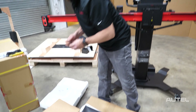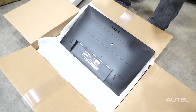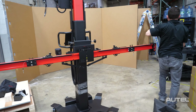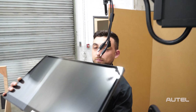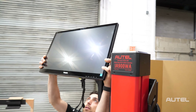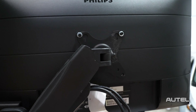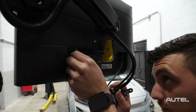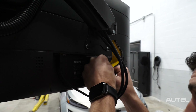Then we're going to use the other two bolts to secure it at the bottom. Take the monitor, go behind the frame, and attach it on the hanger. Next we're going to connect the cables for the TV — we have the power, USB, and HDMI. Everything is labeled.